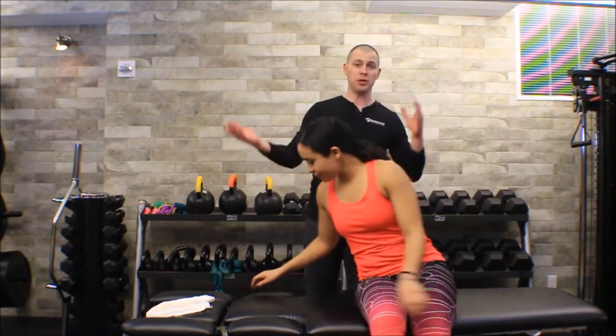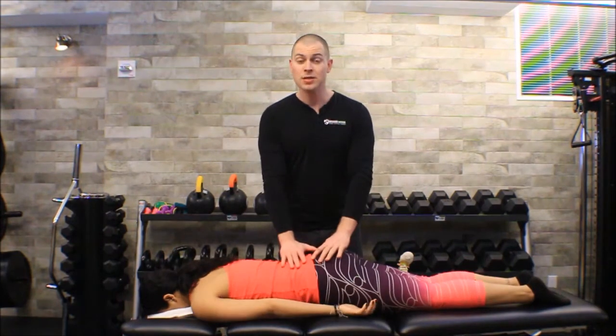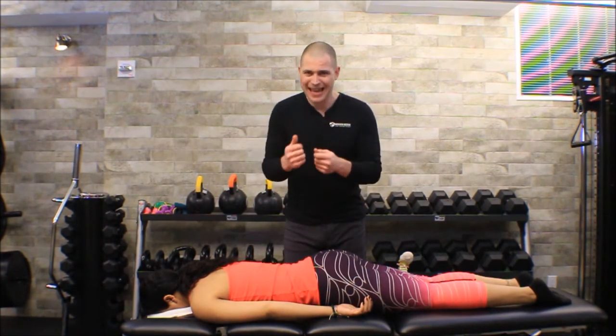In this video we're going to go over posterior to anterior sacroiliac joint mobilization. I'm going to have my friend Melissa help me demonstrate. Melissa is going to lie prone and you'll notice I have the table fairly low because I want to be able to get my chest over her sacrum with arms straight, so I can use my torso and not my hands or arm strength — that's going to wear me out very fast.